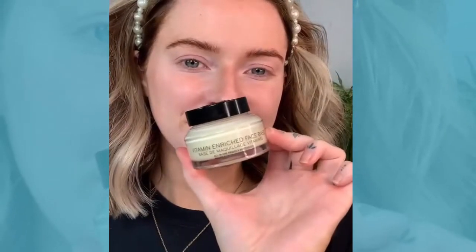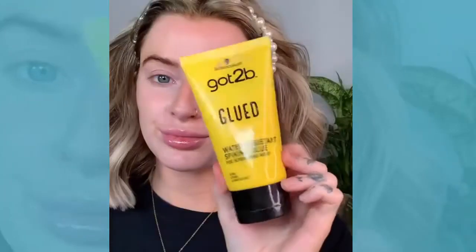Hey guys, welcome back to another tutorial. I'm going in with the Bobbi Brown Face Base and applying that all over, just moisturising that in.